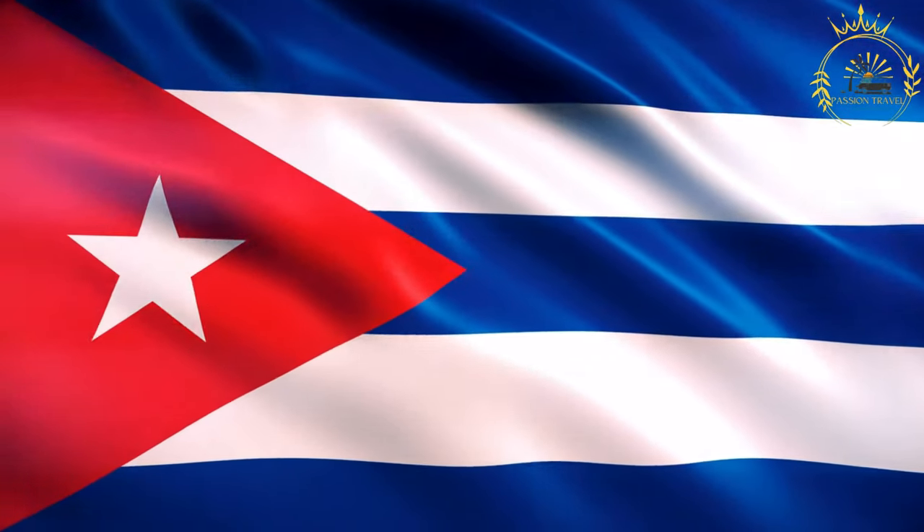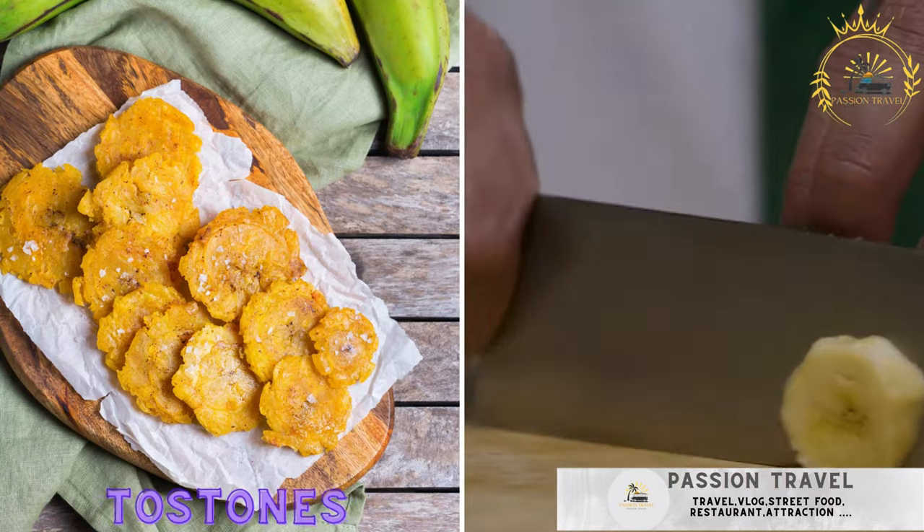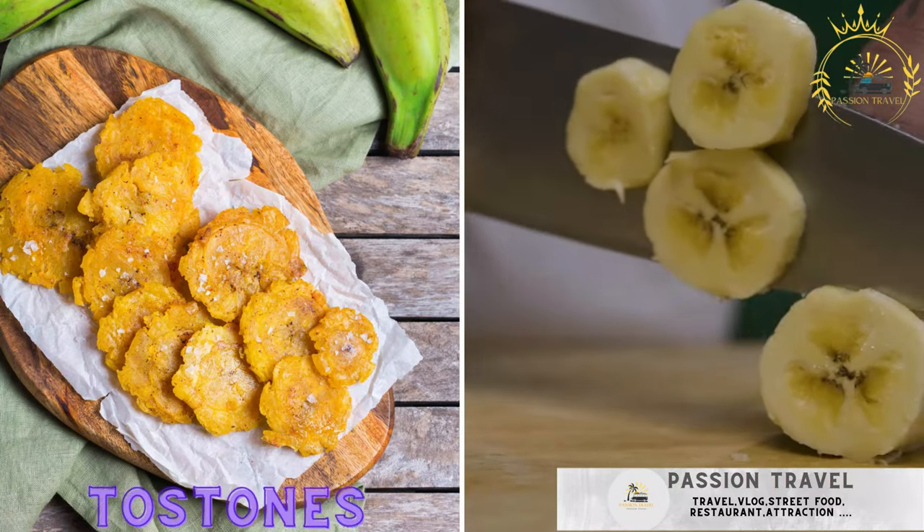Passion Travel is a channel specializing in all things travel and street food. Tostonez — fried green plantains, often served with garlic dipping sauce.